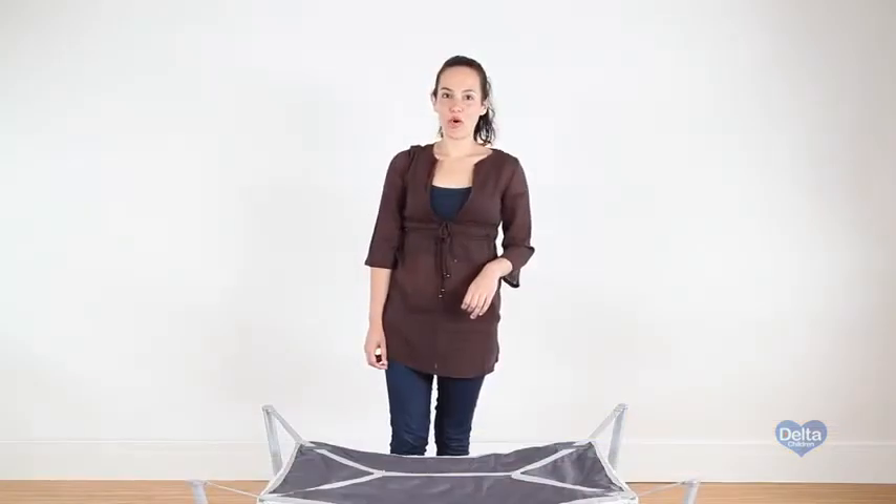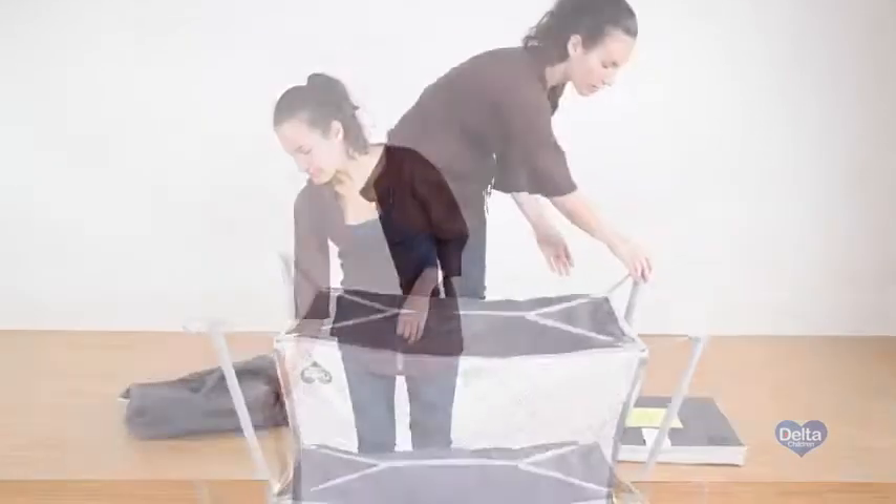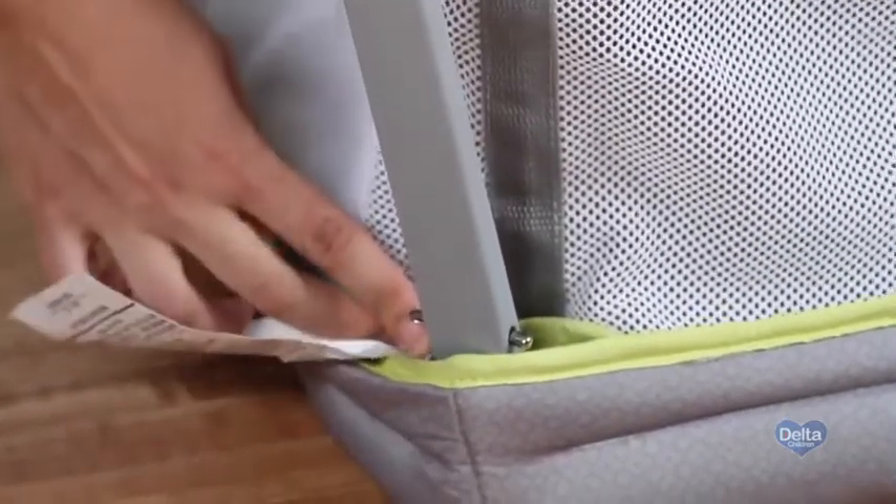Before you turn the frame over, make sure each leg is secure by moving them, and make sure each pin is securely locked.